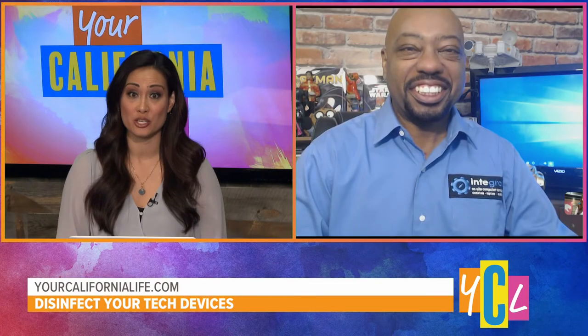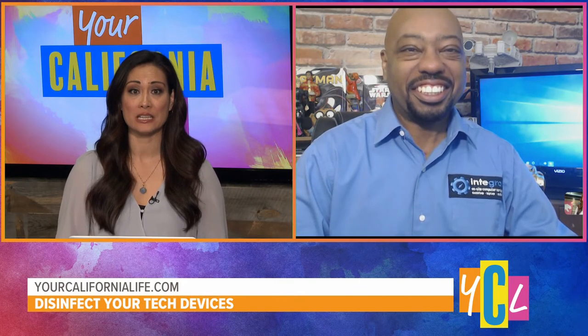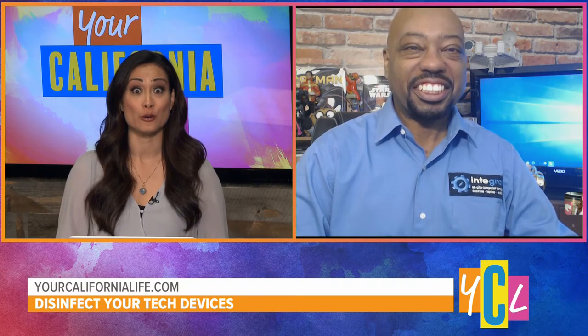This is the age of $1,000 smartphones. We're paying a lot for these devices, so you've got to be careful on how you clean them — you probably just can't throw anything on them. Tell us about some of the ways we can do that safely, and what are the tech cleaning no-nos?